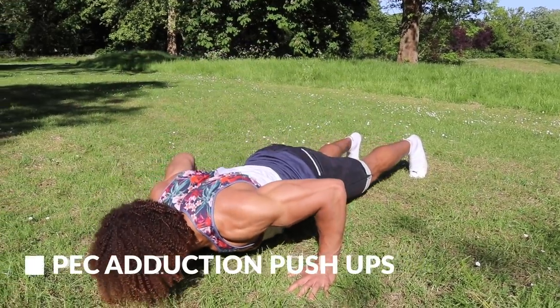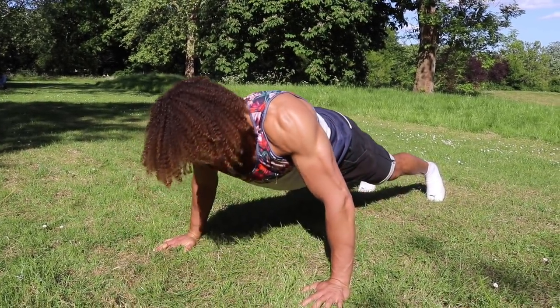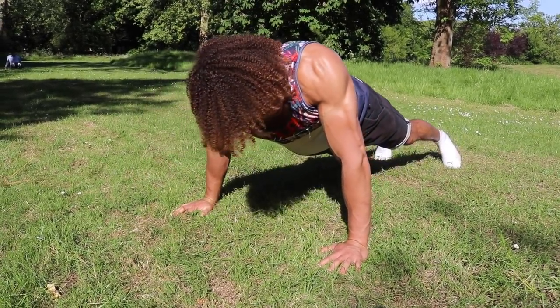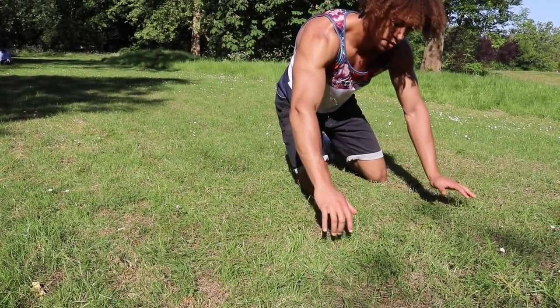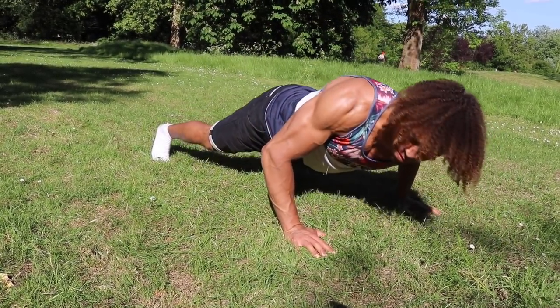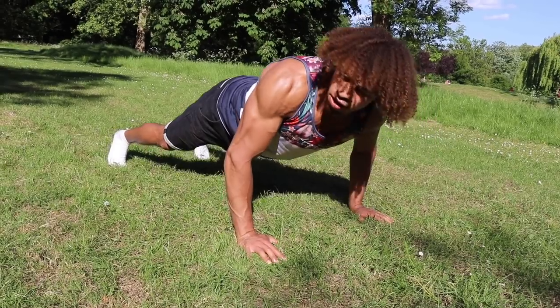A big problem a lot of people face when training chest is that their triceps take on all of the work and fatigue so fast they don't really get to work their chest. It's really important to build that mind-muscle connection, and we can do that through pec adduction movements. One way is pec adduction push-ups — turn out to one side, look up to the ceiling, and really focus on squeezing one pec. As you can see, I turn up and really try to bring the hand closer into my body, adducting the pec. Repeat on the other side. Aim for three to four sets of eight to ten reps on each side.